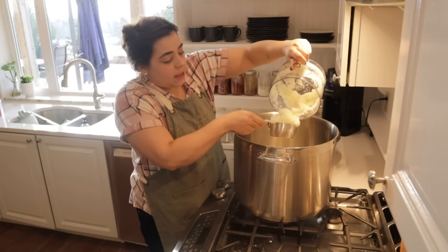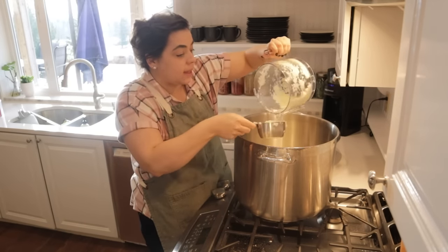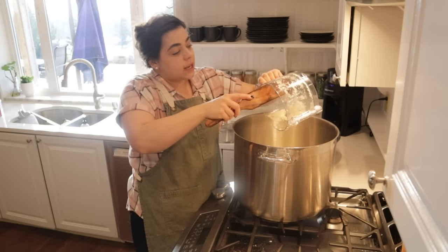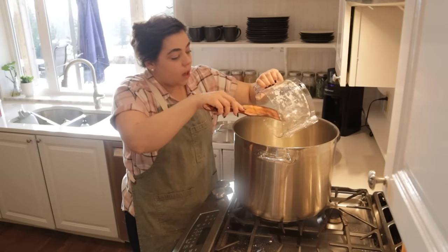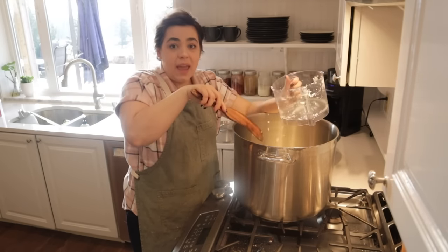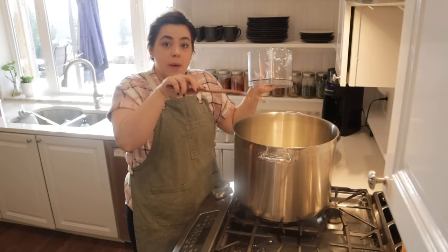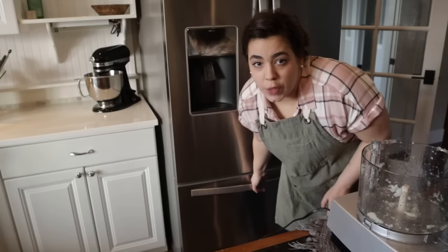This is a water bath canning recipe because we're using tomatoes and there's going to be sugar and vinegar in it. You don't want to mess with the ratios of onions and peppers to tomatoes and vinegar — you can add more vinegar but you can't just go adding more tomatoes, peppers, or onions because that can change the safety of whether it can be water bath canned. I'm measuring out my onions and peppers carefully.